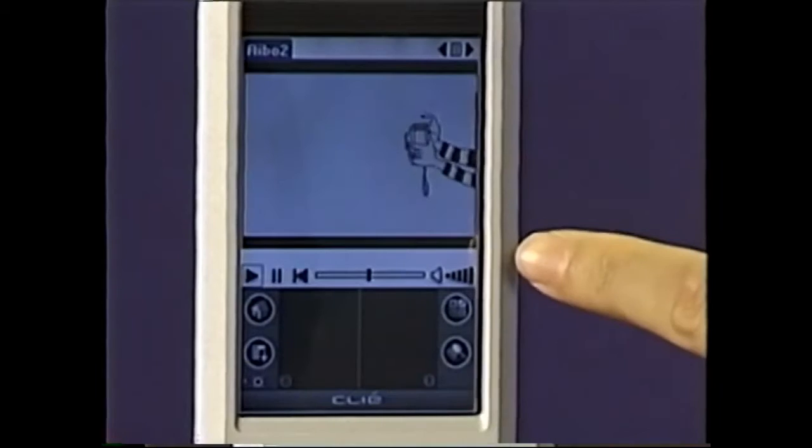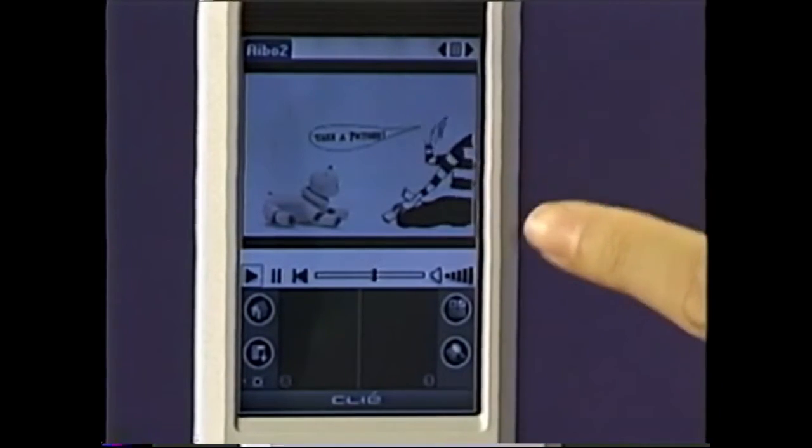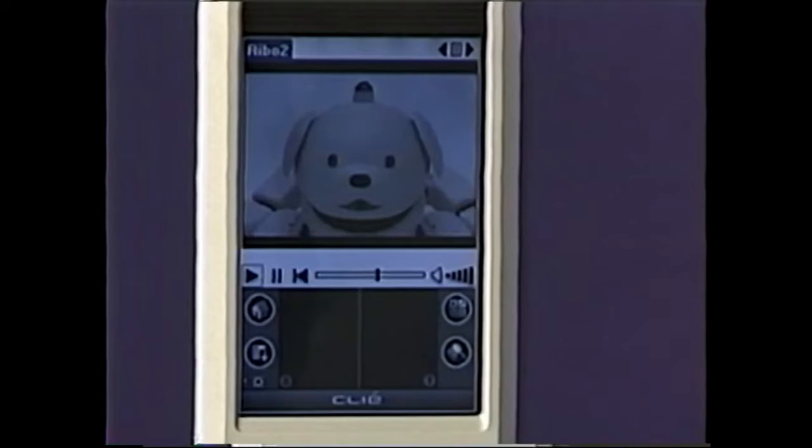The Sony Clie allows you to take pictures with your Cybershot camera or any memory stick camera, pop it directly into the Clie and view it. Or you can take movies from your computer — MPEG files, QuickTime files — and using the supplied Picture Gear Lite software, import them directly into the Clie or onto a memory stick so you can watch movies wherever you are.